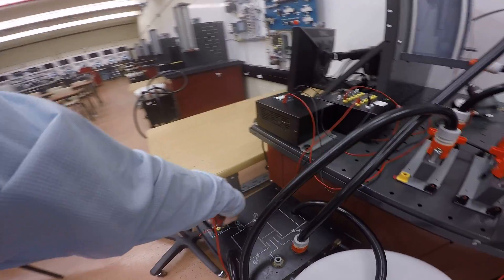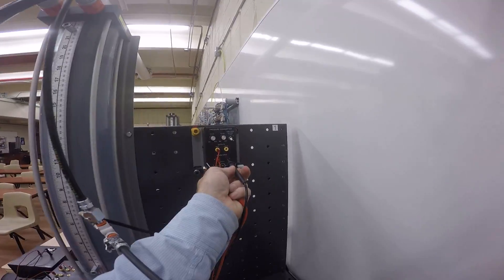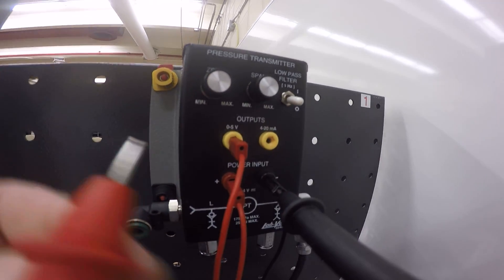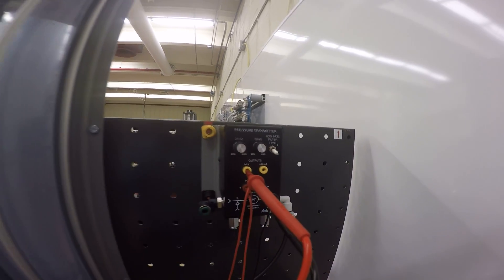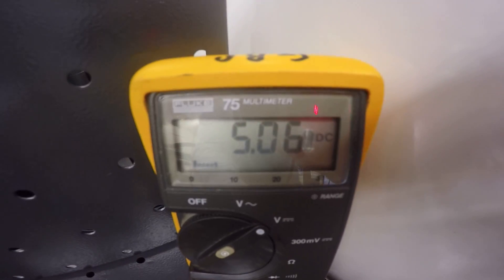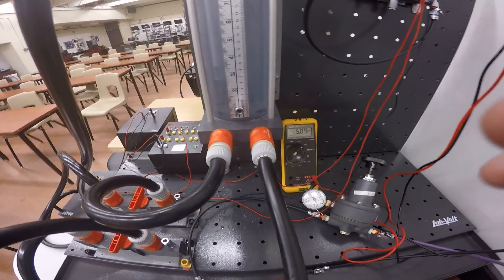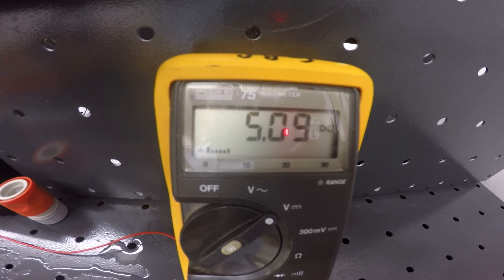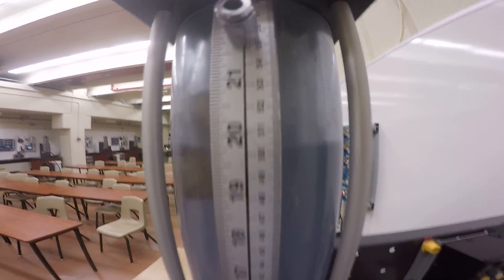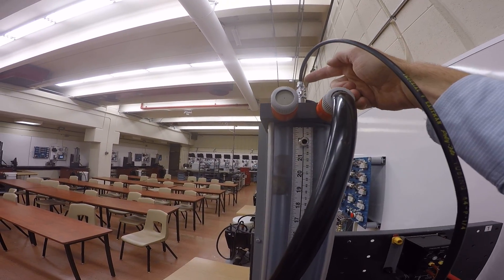Now, to clarify where the voltages are being taken: the voltage we just looked at goes to the pump. The voltage we're going to look at from the sensor is taken between the common and the zero-to-five volt output. This is a DC voltage measurement. Right now the voltage is about five volts. I've already calibrated so that at the top end of the range — 50 centimeters — I'm getting five volts. That voltage comes from back pressure.